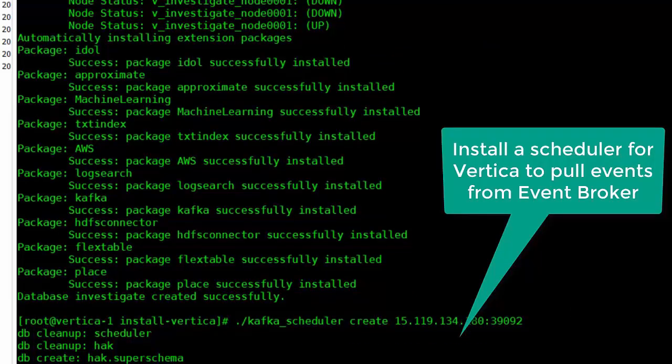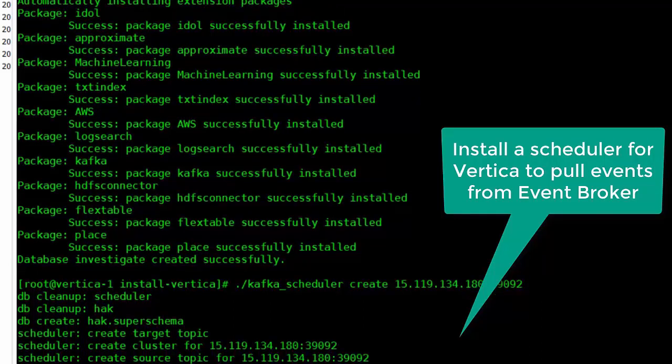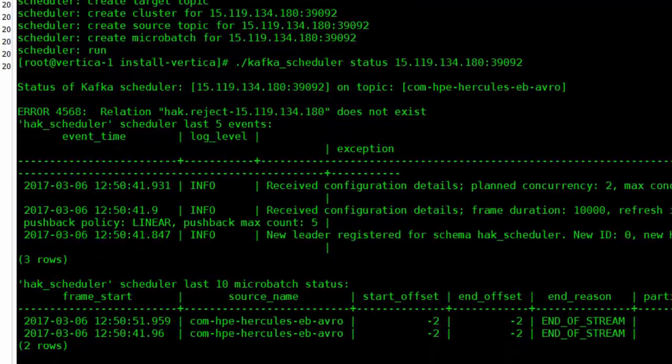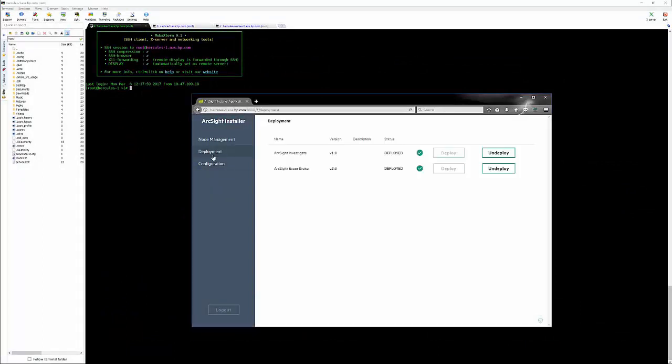Now we'll install what we call the Kafka scheduler. What that does is basically create a scheduler out to .180 — our Hercules master node — to pull events from Event Broker. When we get the status we can see what's going on. Vertica is installed, so we'll go back to our admin page to start setting up configuration items.